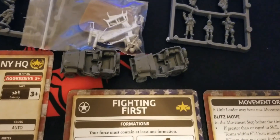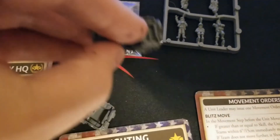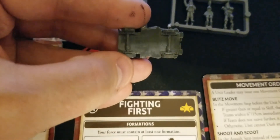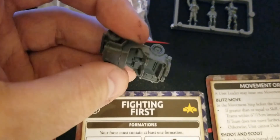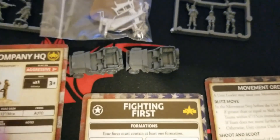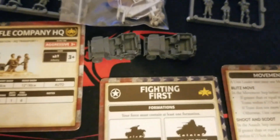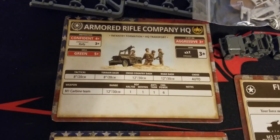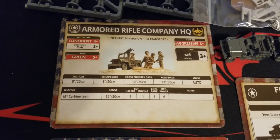Last but not least, the jeeps. These are still the resin we're all used to, one-piece models. Again, good stuff on the details with a little bit of cleanup work here and there. Thankfully the wheels are part of the sculpt, not separate metal bits.